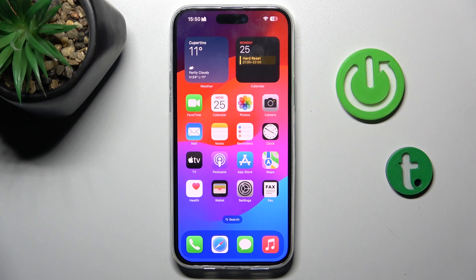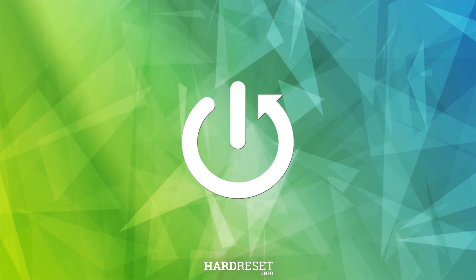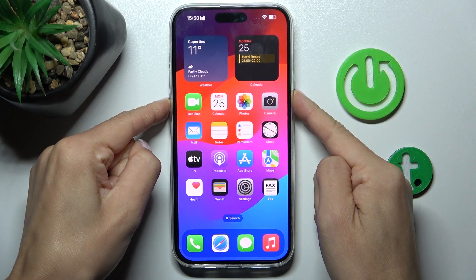Hello everyone. In front of me is iPhone 15 Plus, and let me show you how to perform a soft reset of this device. All you have to do is tap on the power button along with the volume down button, and hold them both together.